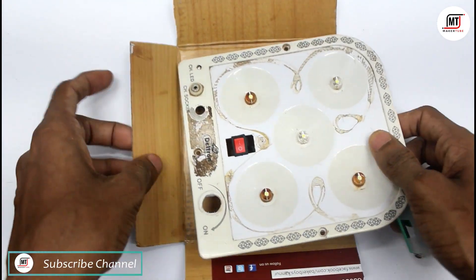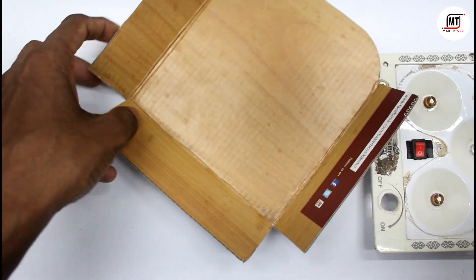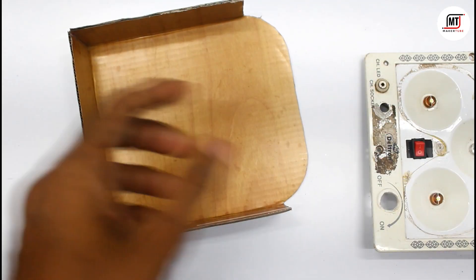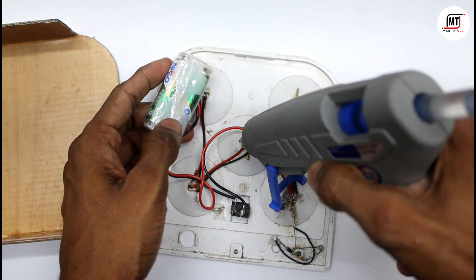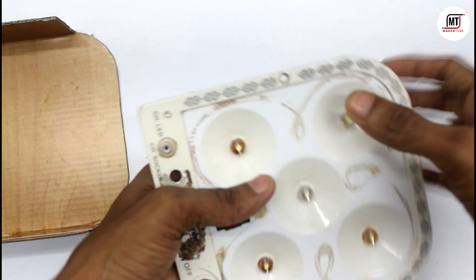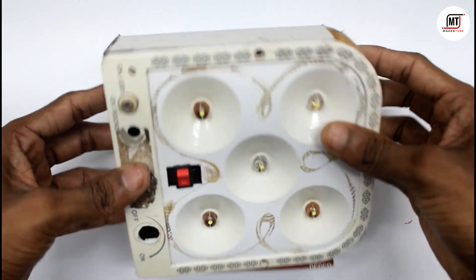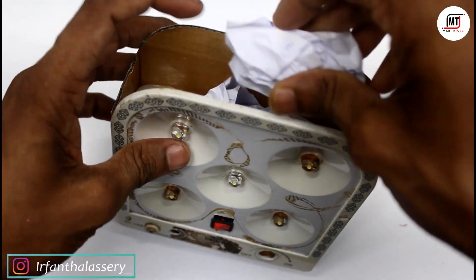The battery is set. I will put the cardboard on it, then I will put the glue on it. The box is ready. I will put the battery on it. I will put the cellar tape on it — I will put the bottle on it and put it on the back.